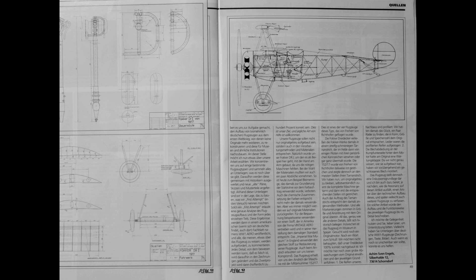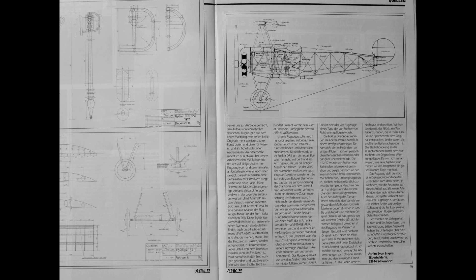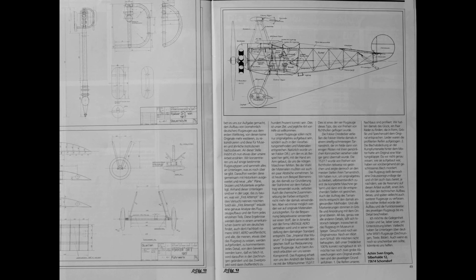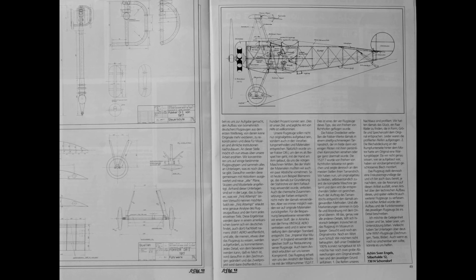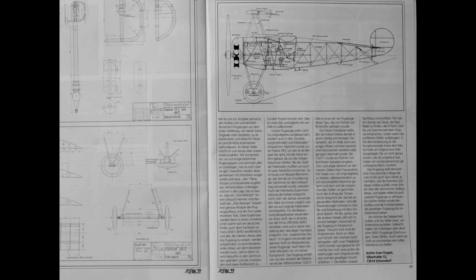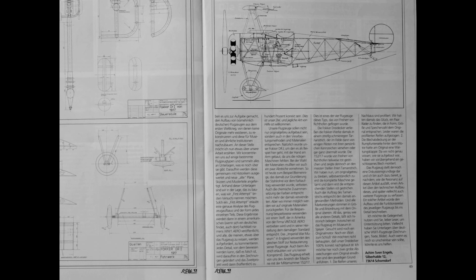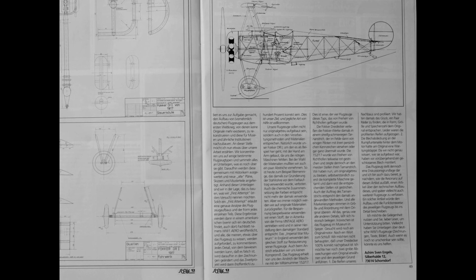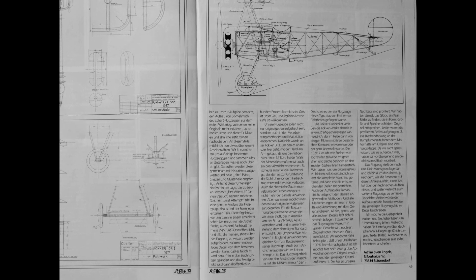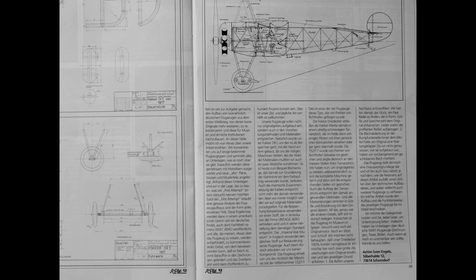We have set ourselves the task of reconstructing the structure of mainly German aircraft from the First World War, of which no originals exist, and rebuilding them for museums and similar institutions. We concentrate on a few specific types and collect all existing documents, which are then evaluated together with historians. New plans, sketches and sample parts are produced. Using these documents, we are able to build what we would like to call a first attempt, which follows a precise analysis of the aircraft structure and the shape of each individual part. The results are then published in the American journal World War One Aero, and all those who think they know something about the aircraft are invited to comment. Any detail proven to be wrong will be changed in the drawings, and the second project will, hopefully, be 100% correct.